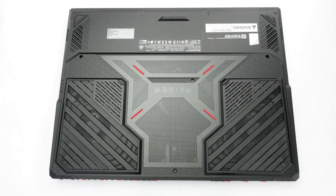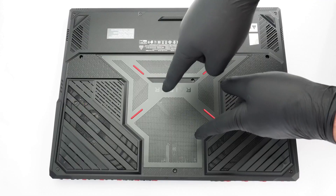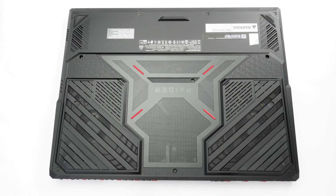Hi there. This is the MSI Raider A18HX A9W and I'll show you how to open it.